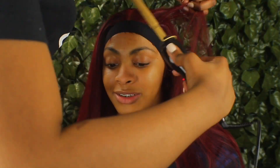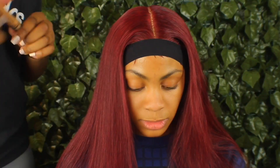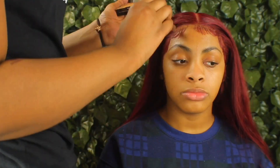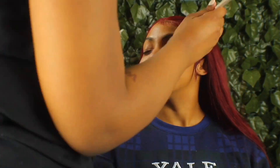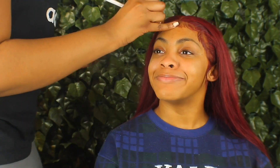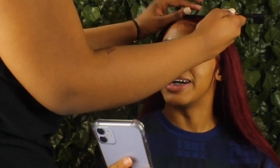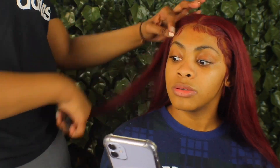I flat ironed the hair off camera because that's what she wanted, but here we are again with the hot comb getting everything set in place. Now I'm going to put a little bit of concealer on the part just to make it look more realistic — it's about one to two shades lighter than hers, so it's not that much of a difference. Then we're going to come back in with the makeup that's closer to her skin tone to hide up the lace a little bit and make it look presentable.